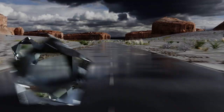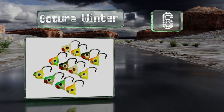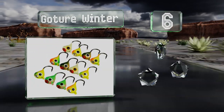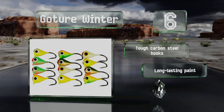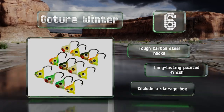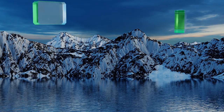Moving up our list to number six, when the summer angling season draws to a close, you know it won't be too long before it's time to bust out the Gochure Winter. A reflective piece atop these ice fishing jigs makes them easy to spot for passing prey in the frigid depths. They come with tough carbon steel hooks and a long-lasting painted finish, along with a handy storage box.